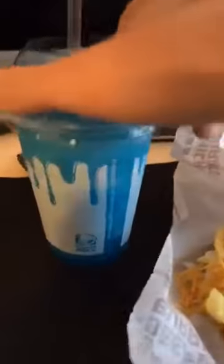But I can't have the Baja Blast because it's Mountain Dew and it's got caffeine in it and whatnot, so I got the blue raspberry Airhead Freezer as a substitute.